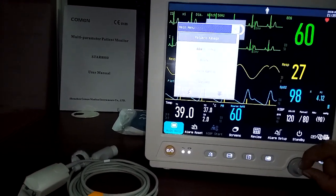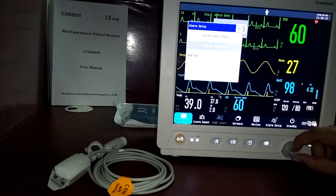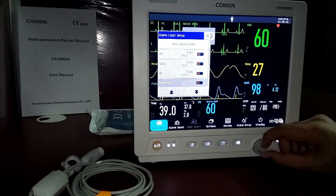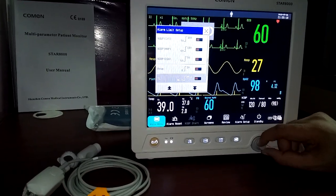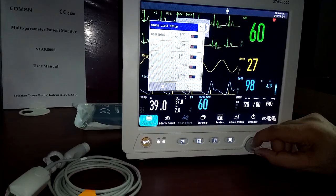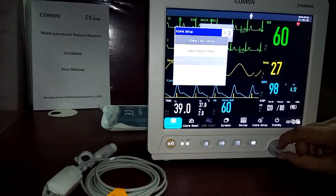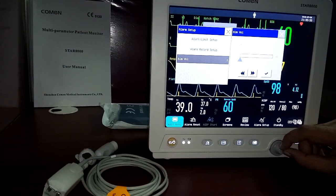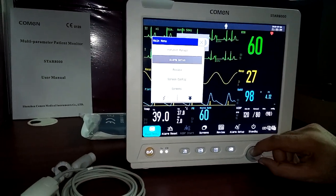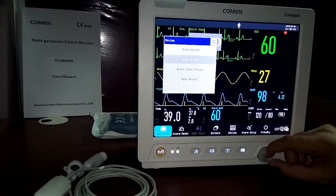In the alarm setup menu, you can set all alarm limits — heart rate, SpO2, pulse rate, NIBP mean, diastolic, systolic, respiration, temperature, and temperature difference. All alarm limits are configurable here. Alarm volume can be set from 1 to 10 on this scale.